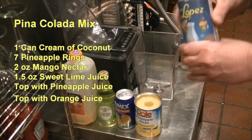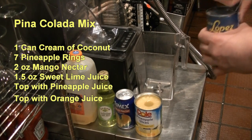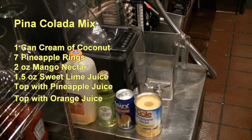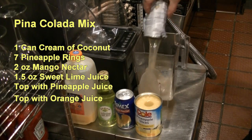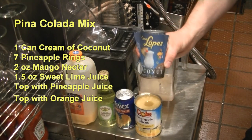You're going to need one can of cream of coconut. I've been soaking this in a bath of hot water because it's a very congealed substance. So once you put it in the hot water, it should pour right out — which it does. So you need one can of the cream of coconut.